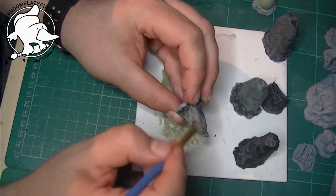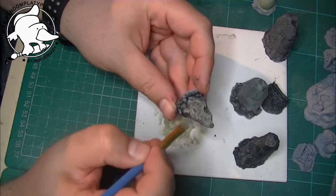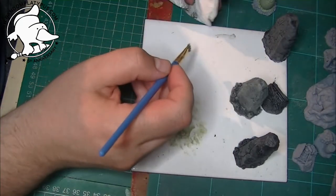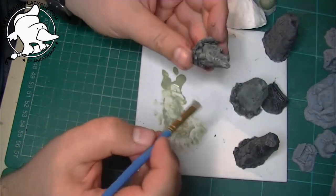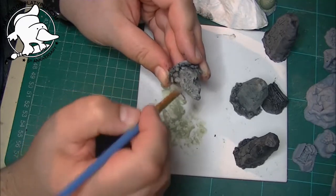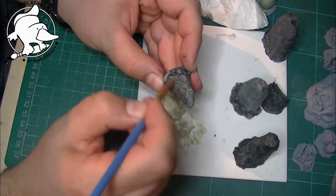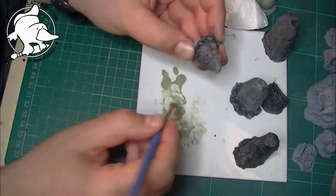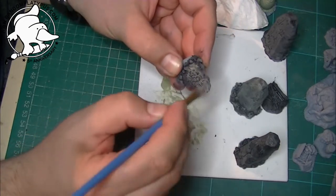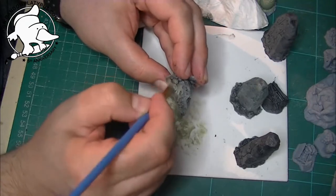If it looks a bit too dark, just dab a bit more off on the palette — or that is where you can use your kitchen towel to dab some off if you need to. You can always apply another wash over the top which will bring it down a bit. Some people probably swear by doing that anyway, but as I've said I want to do this quickly so it's a bit of a bish bosh job. As you can see on this one it's working quite well anyway.